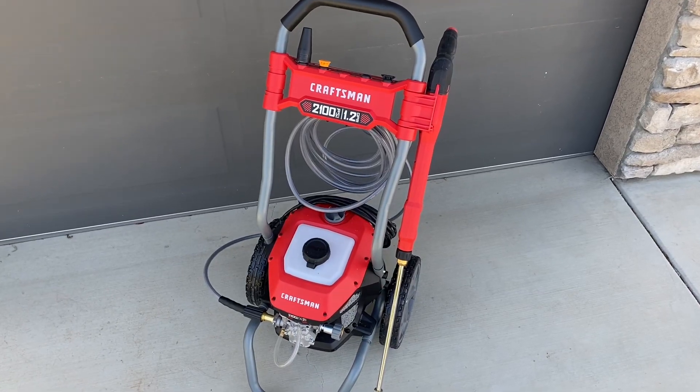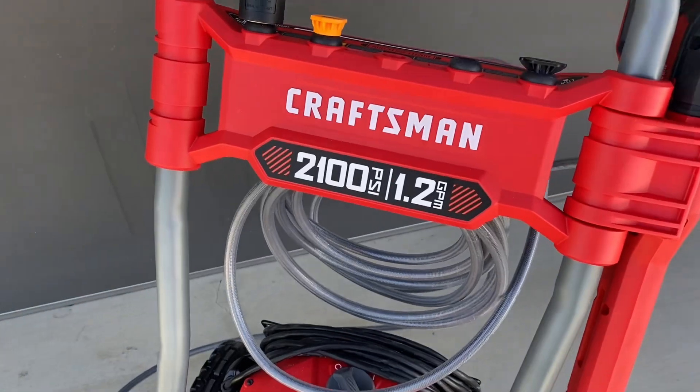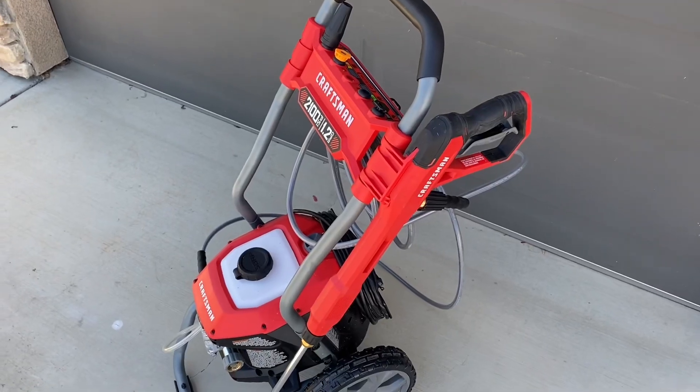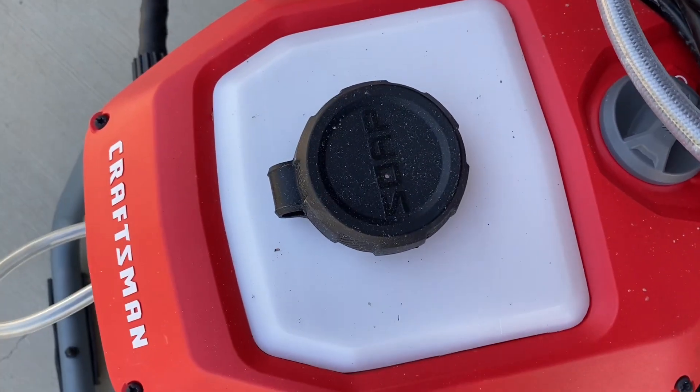Hey, Alyssa here with a review for the Craftsman Electric Pressure Washer with 2100 PSI. We wanted a pressure washer that we could simply use at our house and this one fit the bill. It has a lot of different features which we liked.